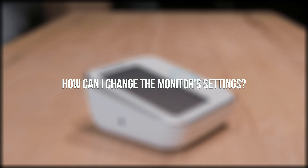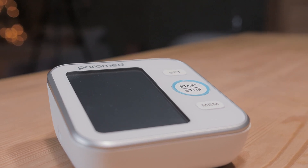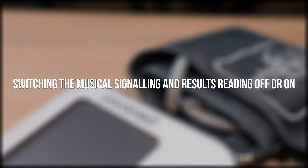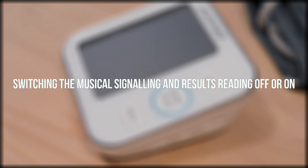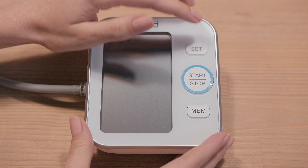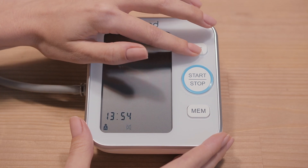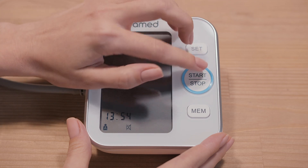How can I change the monitor's settings? For comfortable use of the monitor, we recommend making several changes to the settings. 1. Switching the musical signaling and results reading off or on. While the screen is off, press the Set button. To switch off the volume, press the Set button once again. You will see the symbols for Switched Off Volume on the screen. To switch the volume back on, repeat the steps. To save, click the Off button.